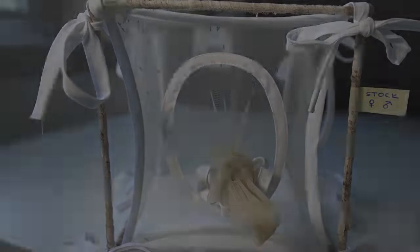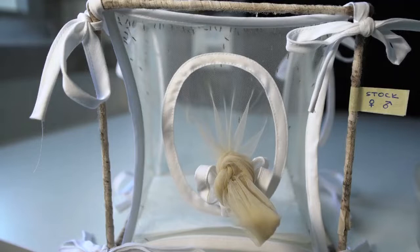Maintain Anopheles coluzzii Yaoundé strain mosquitoes in a room at 26 degrees Celsius, 75% humidity, and under a 12-hour to 12-hour light-dark cycle. House mosquitoes using standard insectary conditions in a single cage to guarantee mating. Use a plastic pipette to collect mosquito pupae.